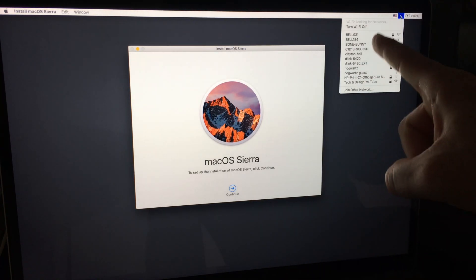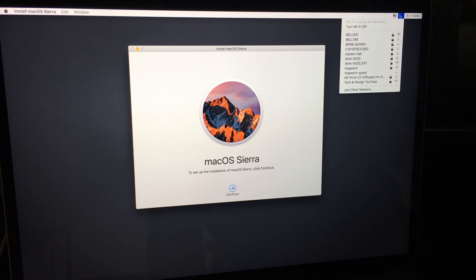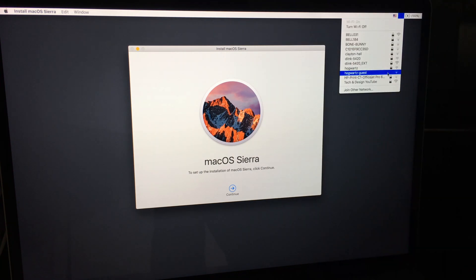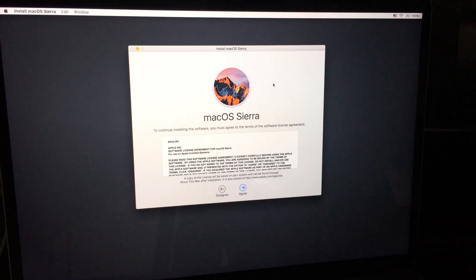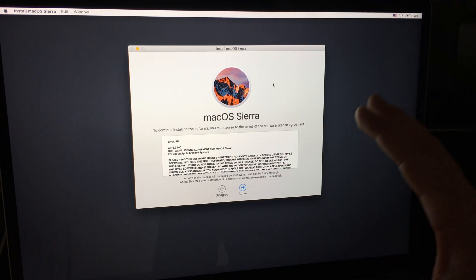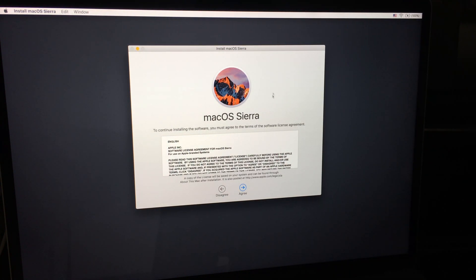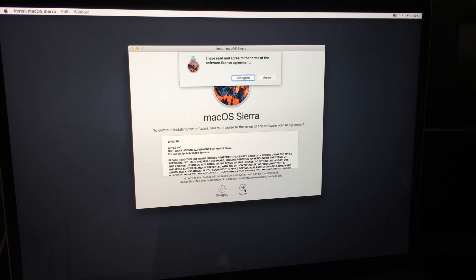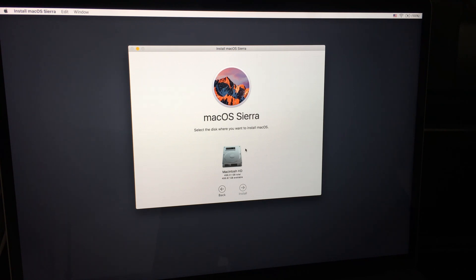Right now we're going to reinstall the OS — we kind of have to since we just erased everything. For this to work you need to connect to your Wi-Fi, so click up here and select your Wi-Fi network to connect. The installation verification will not work if you're not connected to the internet. Of course you can also hook it up through an ethernet cable if you prefer. Make sure to select Macintosh HD when prompted.